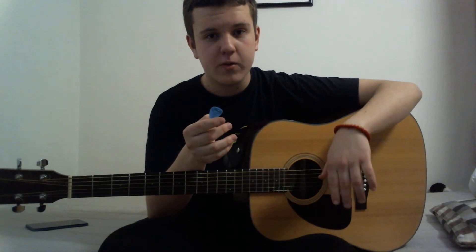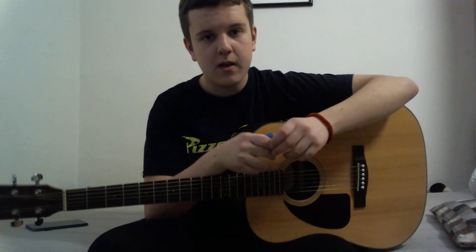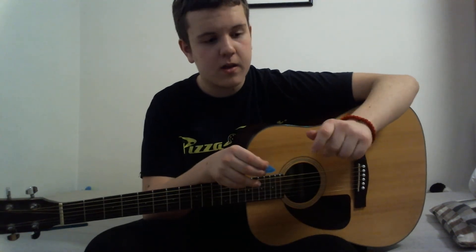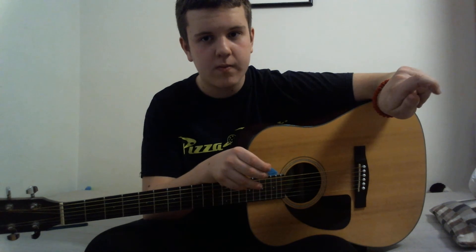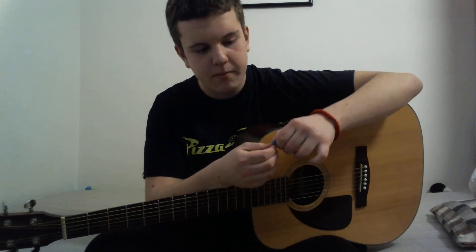First off, I'm going to teach you how to hold it. I'm left-handed, so you're going to probably do this in your right hand. You need to create something like this with your hands, then you place the pick here and hold it with your thumb.